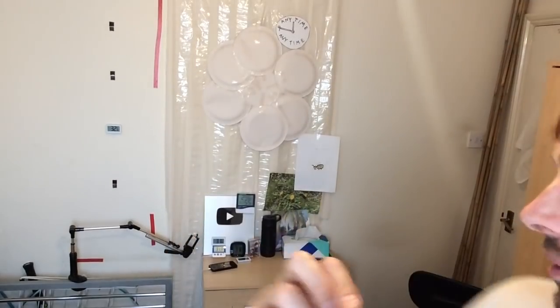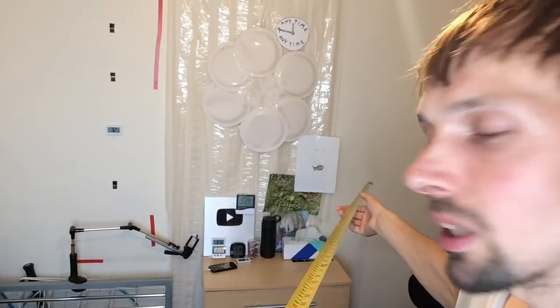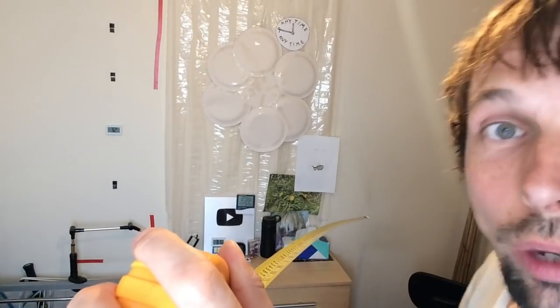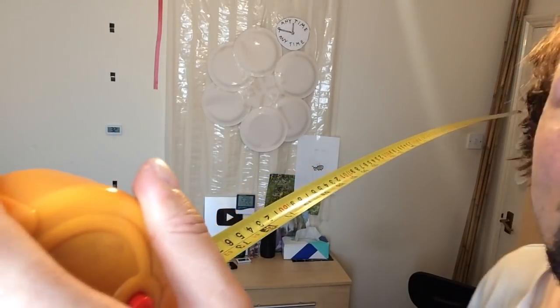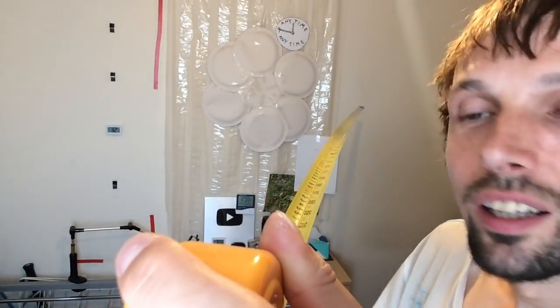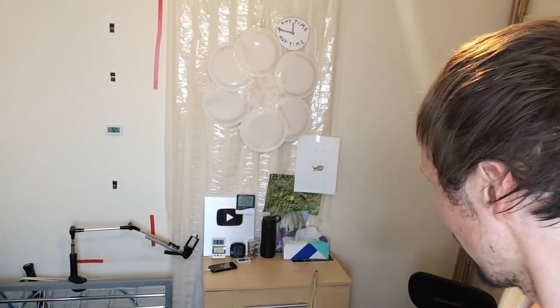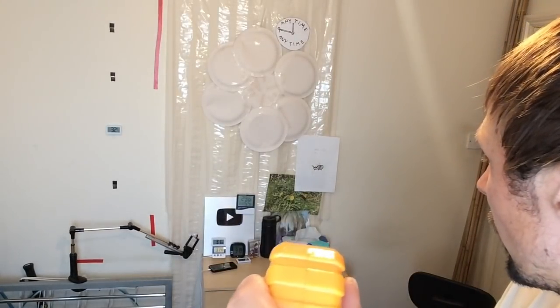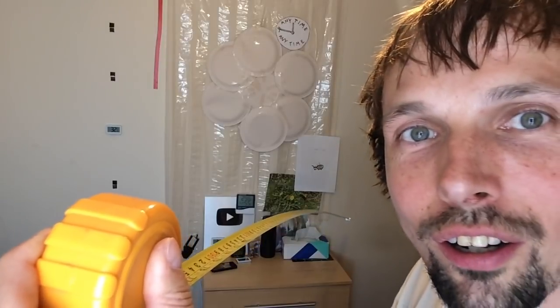Let me try to go to 190 centimeters. That scared me, but I still think it might reach 190 — let me do it carefully. We are at 190 centimeters, wow look at that! It's still fine. I'm gonna try 200 centimeters which is equal to two meters. I don't know whether it's gonna work but let's try it.